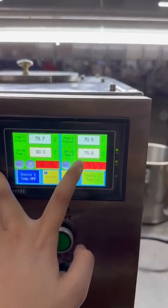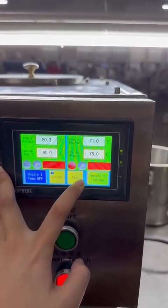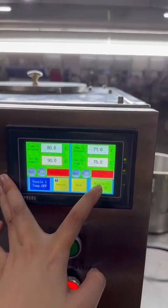Once the temperature reaches the set point, the machine will keep warming and you don't need to worry about the machine overheating.